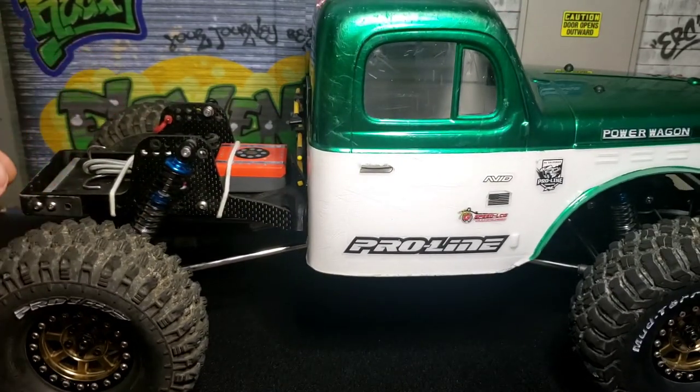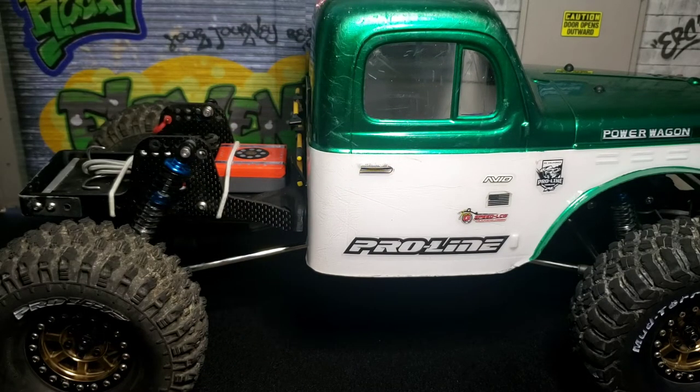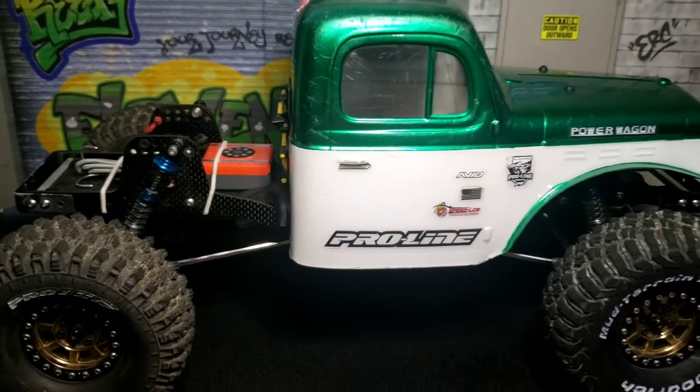It's strong enough — I have taken numerous spills on this truck, flipping down the side of the trail, and the body was still intact. And this is how it looks.